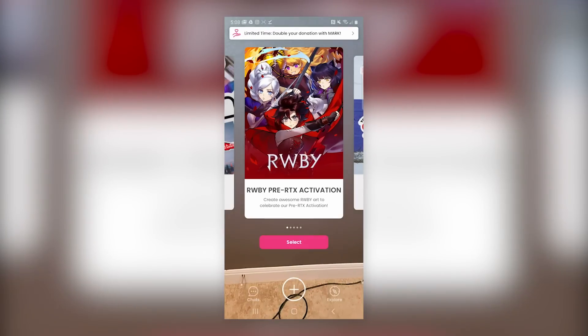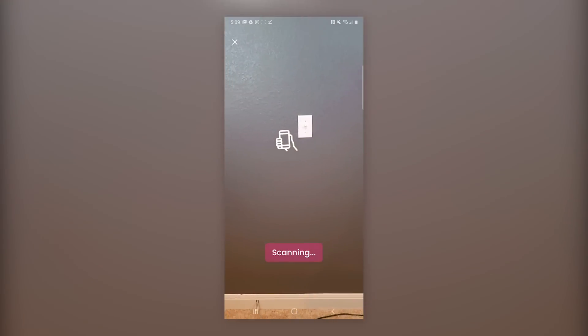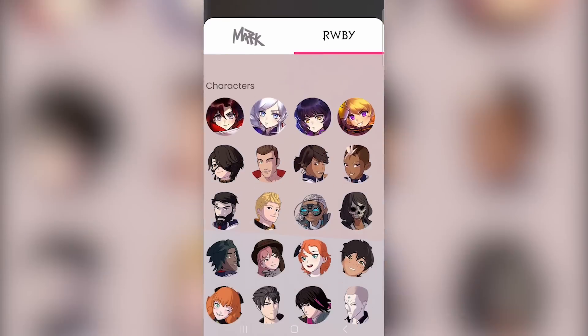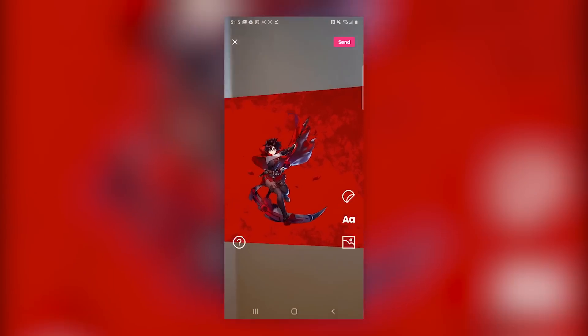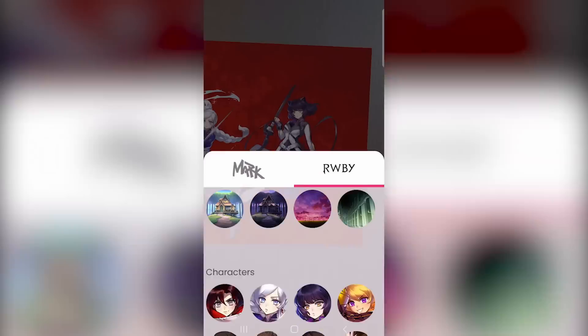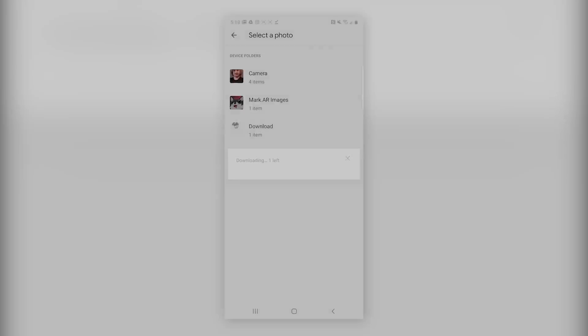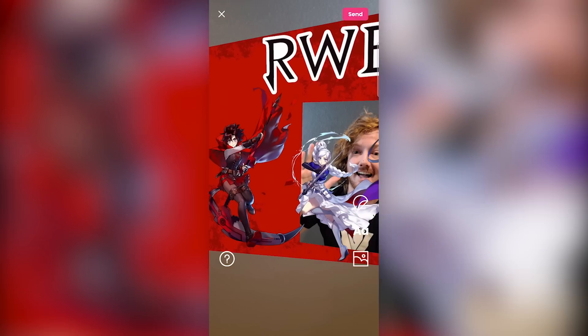I've cleared this wall behind me because I'm about to use the Mark Augmented Reality app to create my own Ruby mural using all the stickers that are currently in the app. Let's see how this goes — let's make a Ruby poster. Ruby. Blake. And a Yang. You know what, I think it just needs one more thing. There we go — absolute perfection.